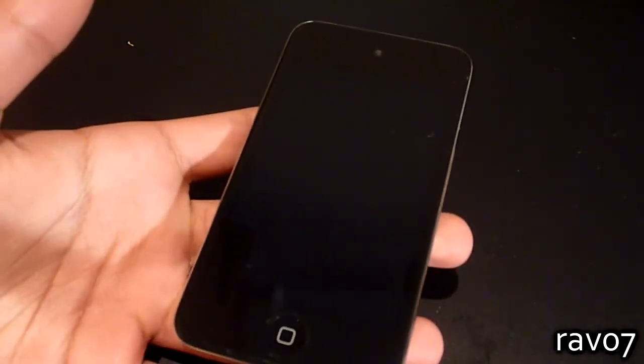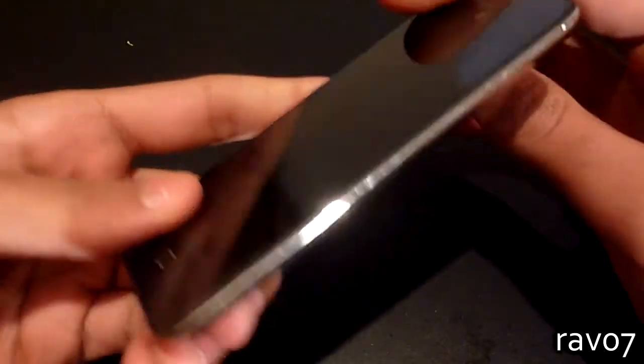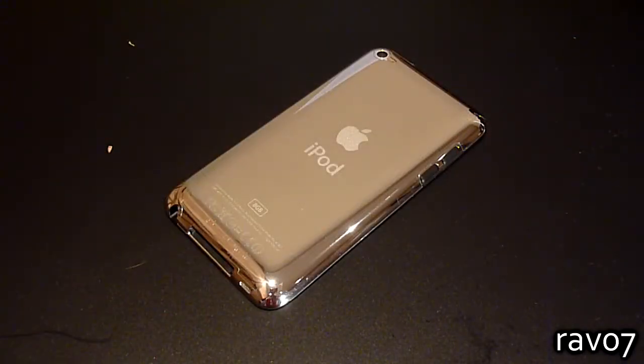So you've just got your brand new device. You want to protect it but at the same time you don't want to hide the beauty of the device. Available for a multitude of different devices, clear coat comes with both a lifetime guarantee and an installation guarantee.